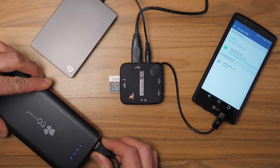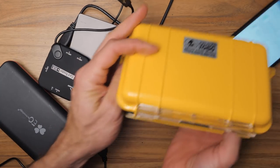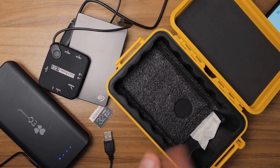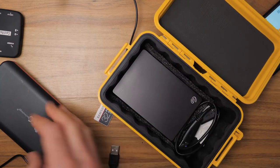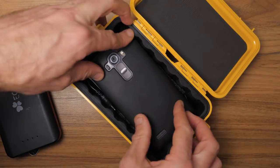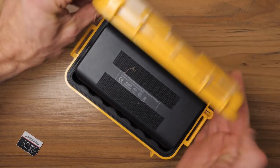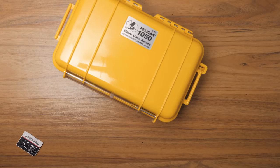Once I've finished downloading everything and unplugged all the devices, I've got my Pelican case here that fits all this stuff perfectly. I've put an extra little foam layer inside — it helps hold everything a bit tighter — and I also keep a silica pack in there. I can store the hard drive in the most secure spot, put the cords and the phone inside, and the battery pack fits in perfectly. Then I close it up and there you go — everything inside a watertight case that doesn't take up too much space in my backpack.